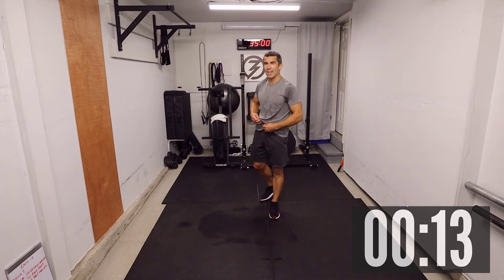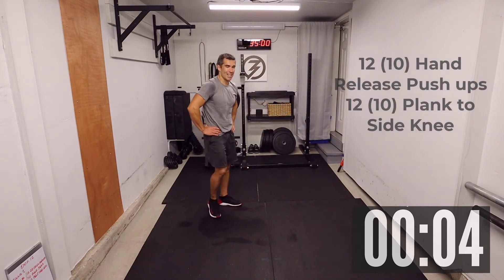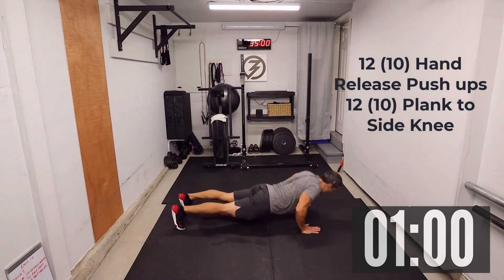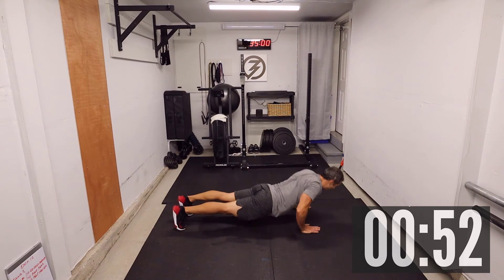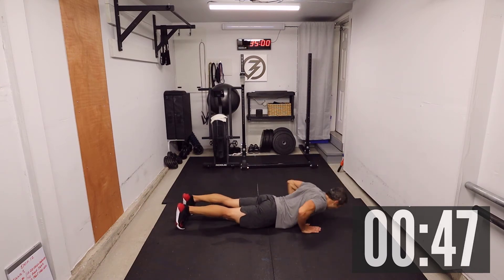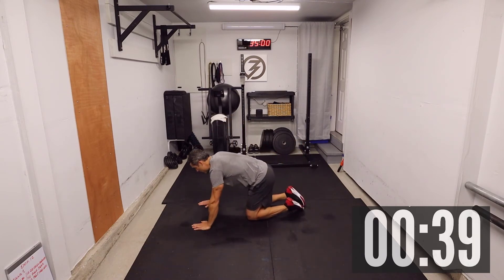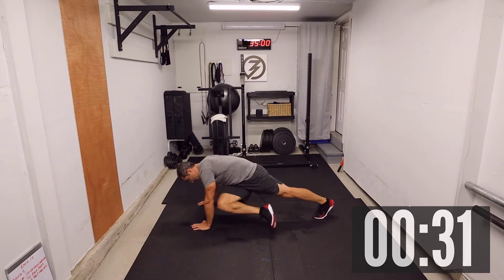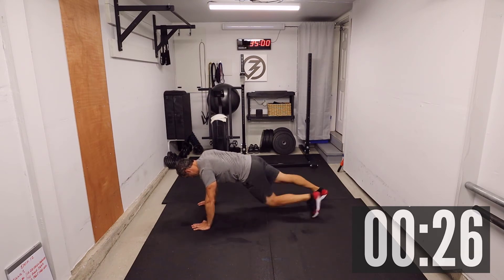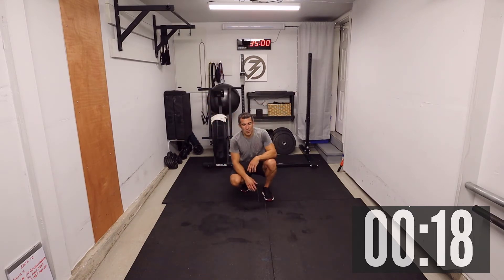Hand release push-ups then plank to side knee — get ready, five seconds. Three, two, one. Hand release push-ups for twelve: one, two, three, four, five, six, seven, eight, nine, ten, eleven, twelve. Whatever option you choose for this workout, always stick with it — don't change halfway. Plank to side knee: one, two, three, four, six, eight, ten, eleven, twelve. That's starting to feel good — that's the beauty of working out, that's when I get my high. Getting all sweaty, enjoying the intensity — that's how you get to fitness. It's a journey, not a destination.